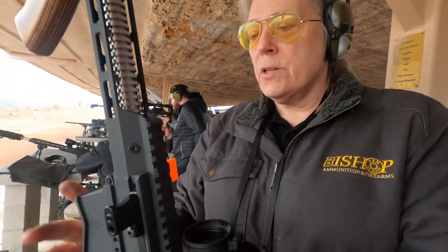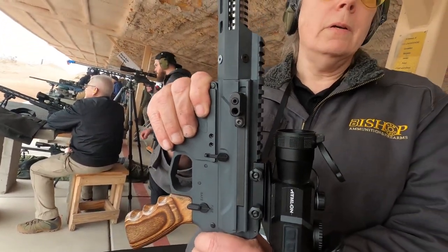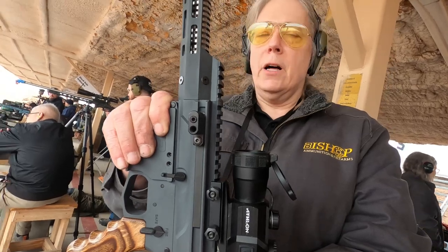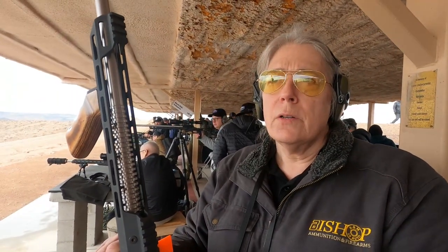The trigger in this is a modular trigger by Bowden. The other option is to put an L-match trigger in, which would be adjustable from under 2.75 pounds to 4.5 pounds. This trigger's at about 3 pounds right now. It felt really good and crisp.